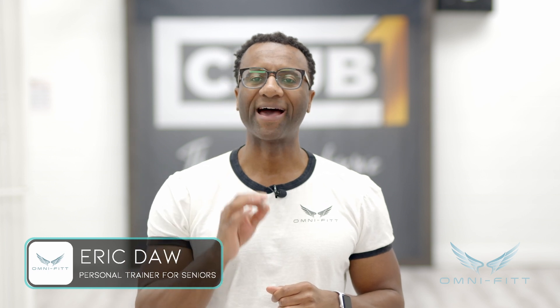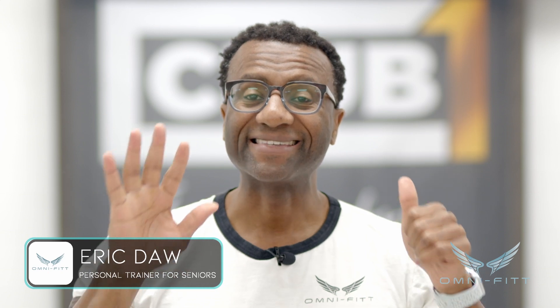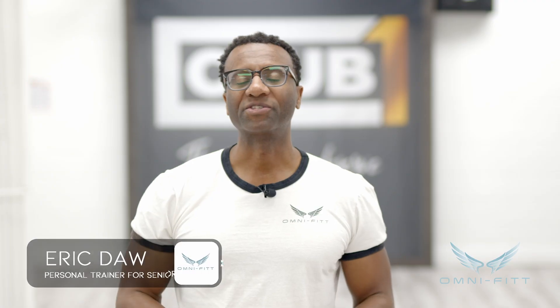Hi, my name is Eric Daw from Mommy Fit, and today I have a great video for you folks. It's all about how to age-proof your body in six easy ways. So as I like to say before we get into this video, let's get into it.